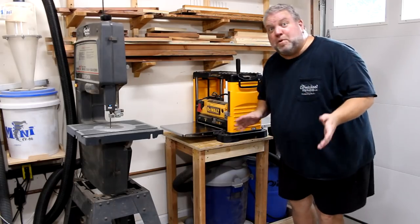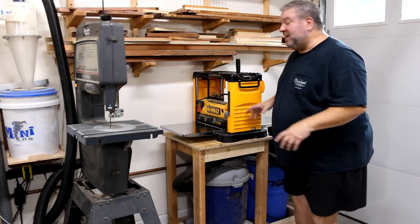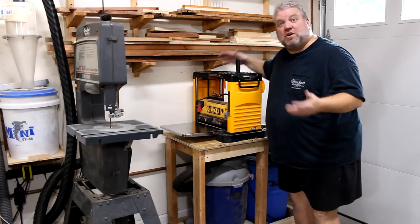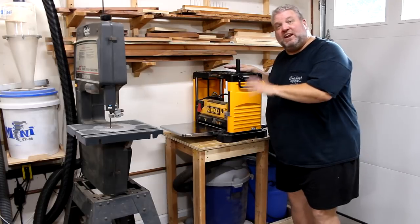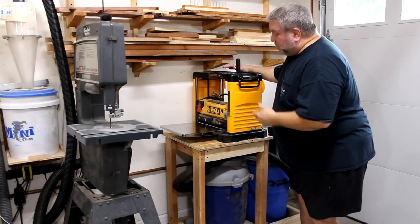Well, this portable planer cart was really quick and easy to make, and it does a good job at organizing this corner of the shop. It's going to be nice to always have my planer set up and ready to go whenever I need to plane some wood.